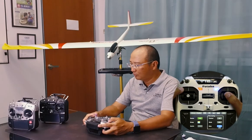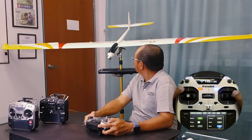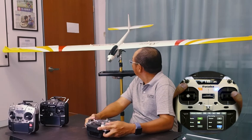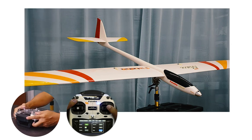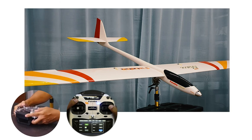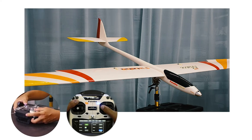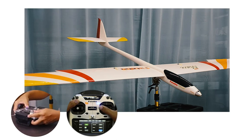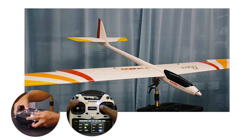Let me explain: if I move my sticks to the right, I see the deflection on the rudder. If I push the dial clockwise, the deflection is more. If I find it's too much — causing the model to stall when trying to make a turn — I can reduce it. This affects both sides: more and less, left roll and right roll.